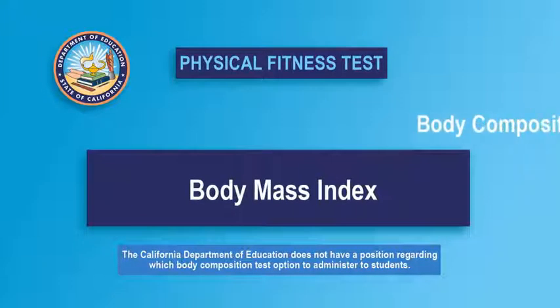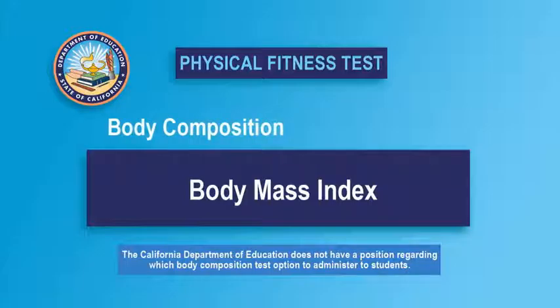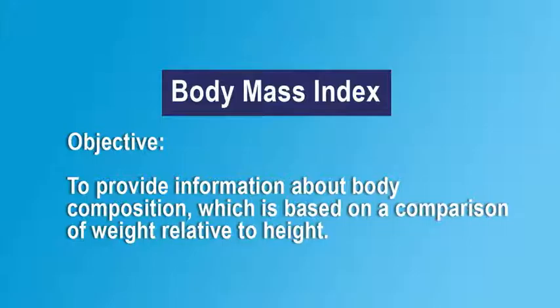Body Mass Index, or BMI, is one of the test options for estimating body composition in the Fitnessgram. Body Mass Index is not considered an estimate of the percentage of body fat. Rather, it is an indication of the appropriateness of the student's weight relative to their height. It may not be the best measure of body composition for muscular individuals.